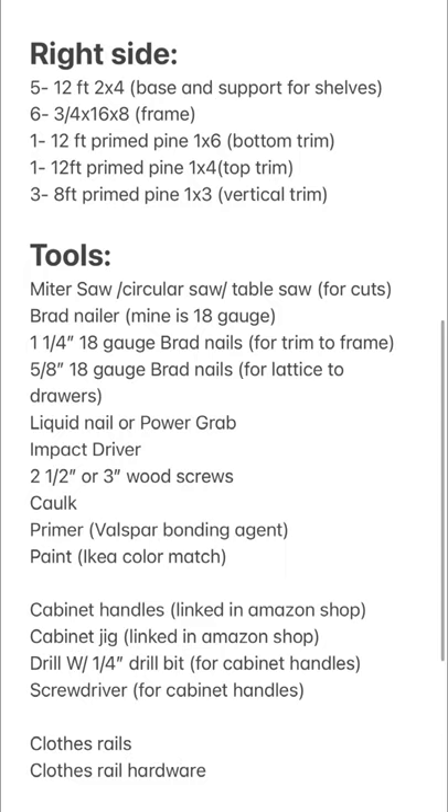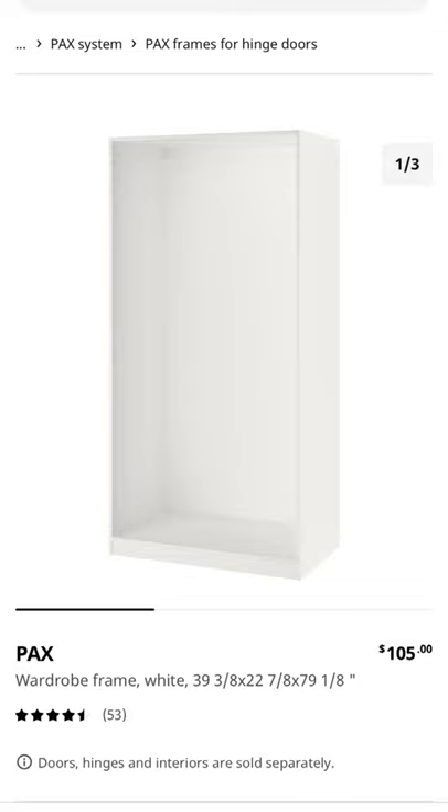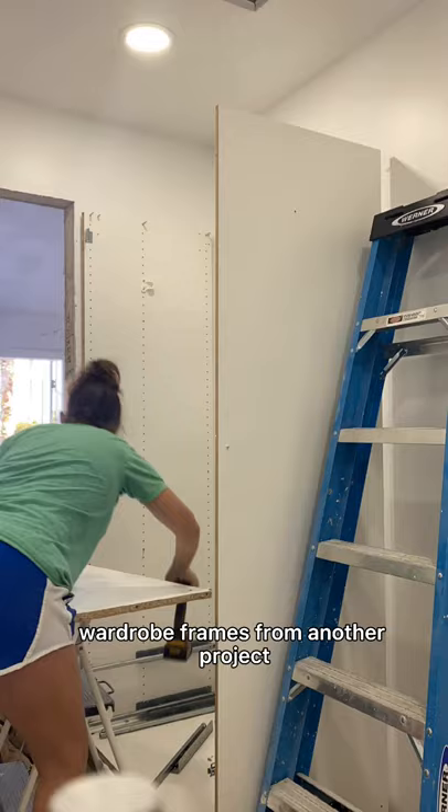I started by measuring out the length of this wall which is 113 inches. Ikea sells the PAX wardrobe frames in three different sizes: 39 inches, 29 inches, and 19 inches. I already had two of the 39 inch wardrobe frames from another project that I will be using in here, and I also purchased a third one at 29 inches.